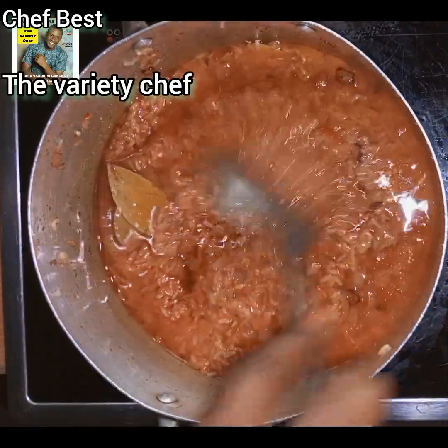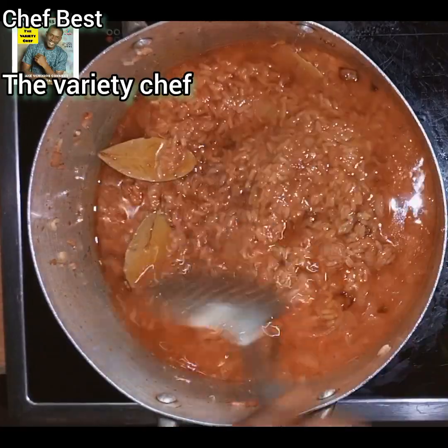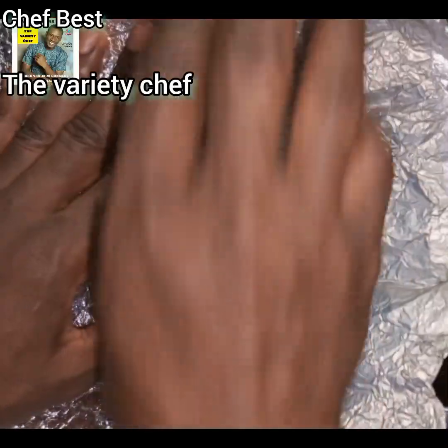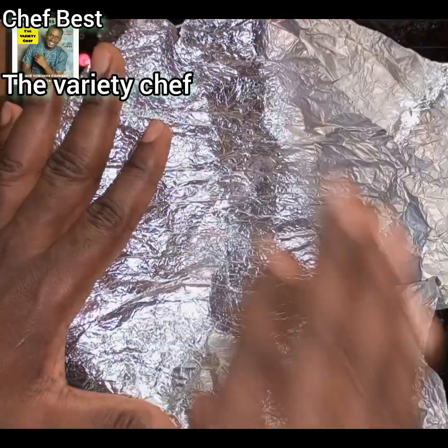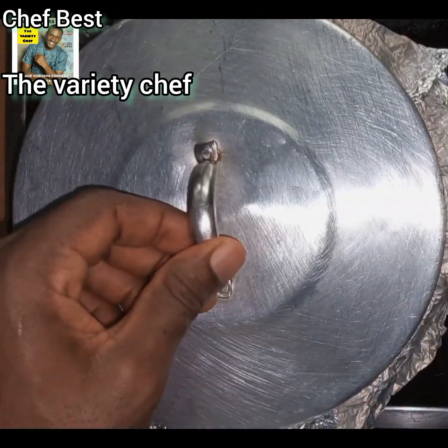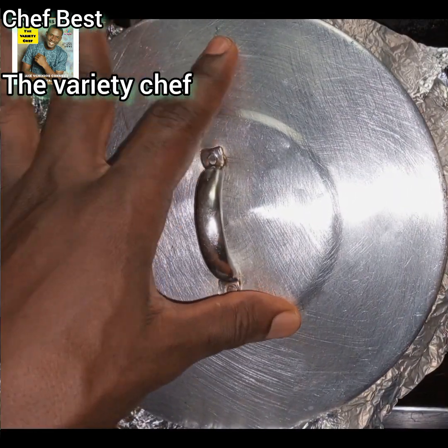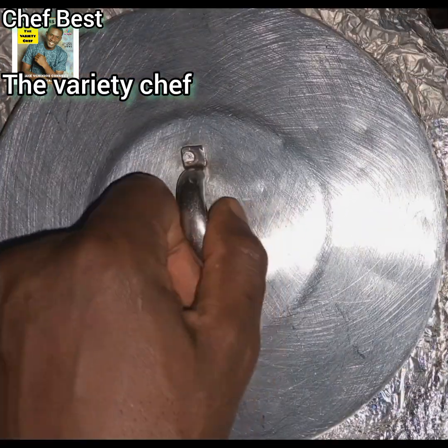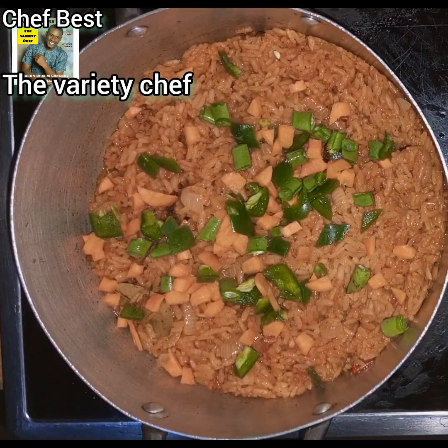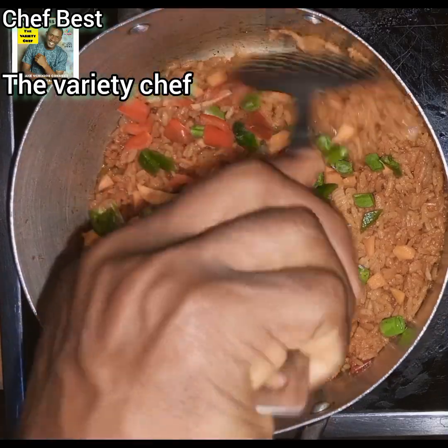Raise the bowl, add it in, and stir everything together. Cover the pot with aluminum foil first, then put the pot cover on top, and allow it to cook on low to medium heat. You don't need high heat — the steam will gently help the rice to cook through.